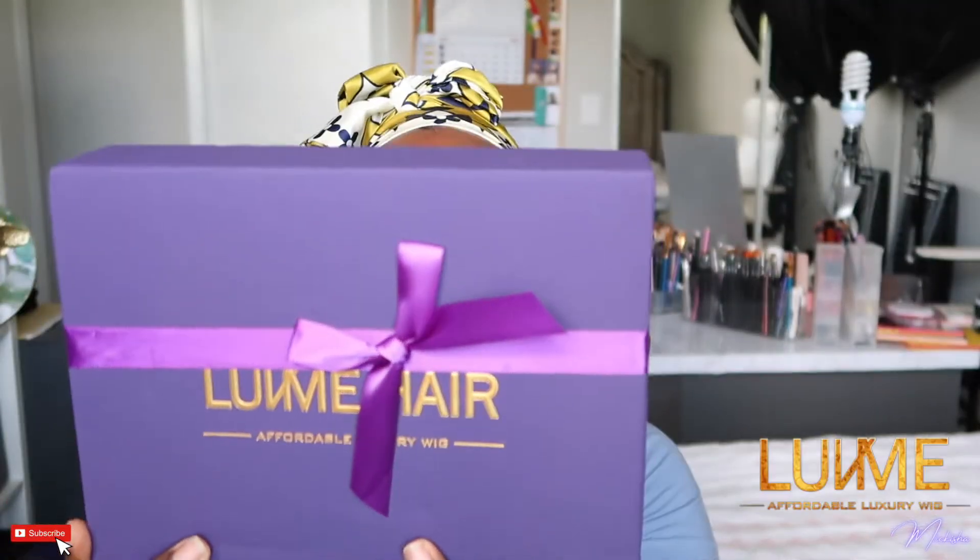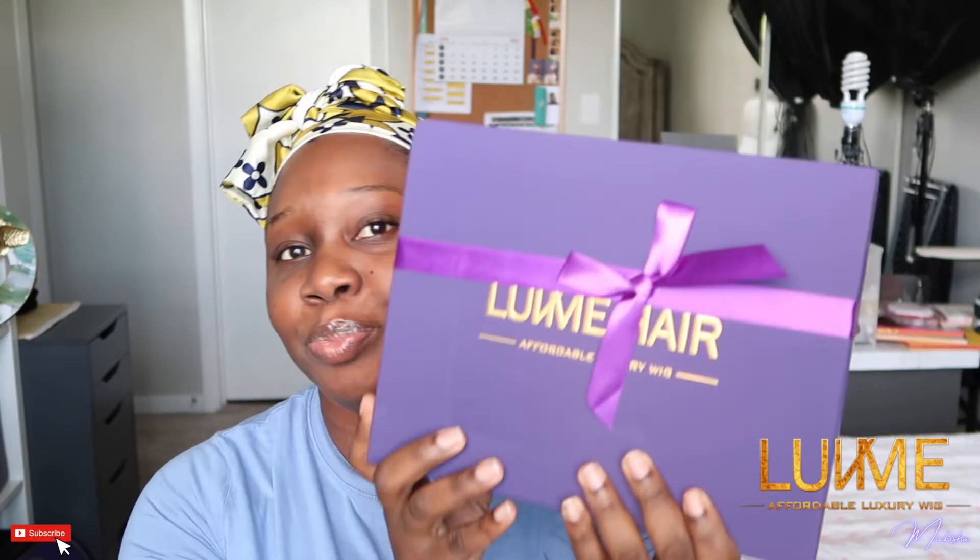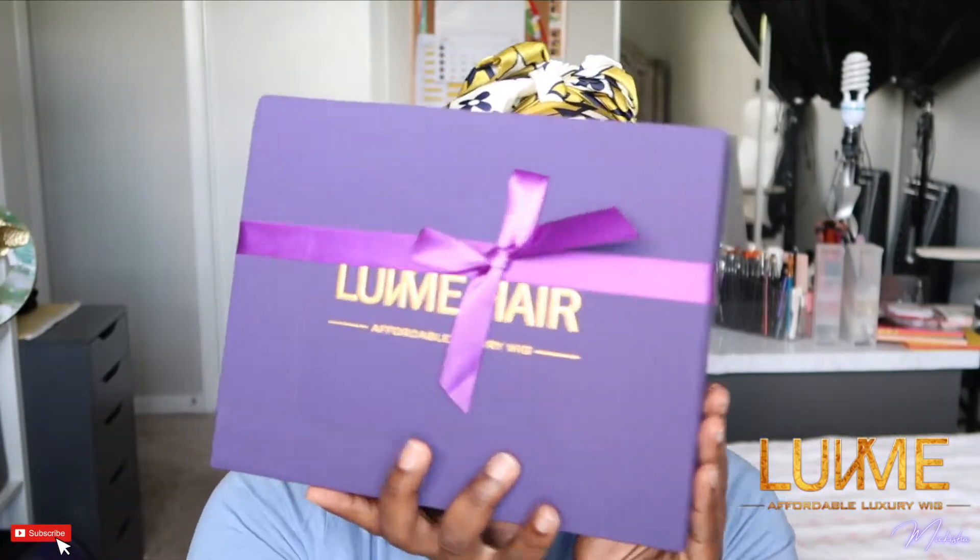Hey guys, welcome back to my channel. My name is Makisha. As you guys can see from the title, this is a Love Me Hair wig review. It comes in this nice purple box.